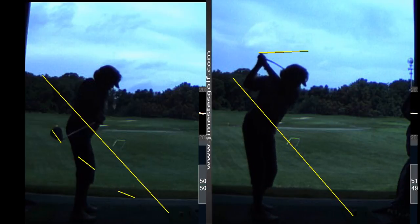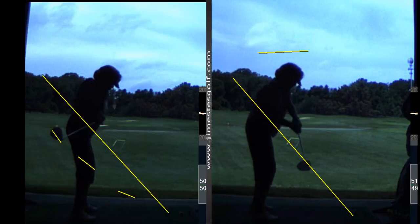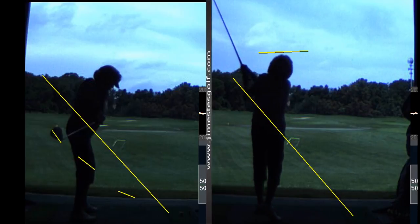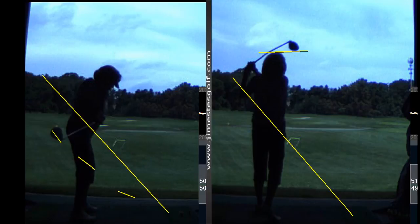Whereas on the swing on the right, you got your hands up and now the club is swinging right down the plane — much different. Look at the shot: it flies nice and straight and high. You're going to want to go back to your old swing, so you'll have to do that wall drill. Get in front of the mirror in your bathroom and practice bringing your hands up — your left shoulder goes down and your arms go up.